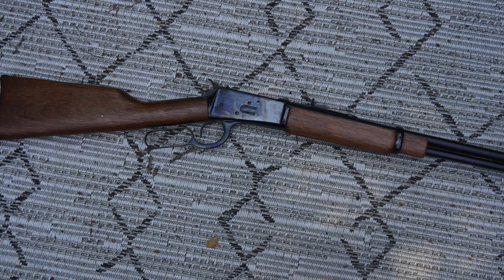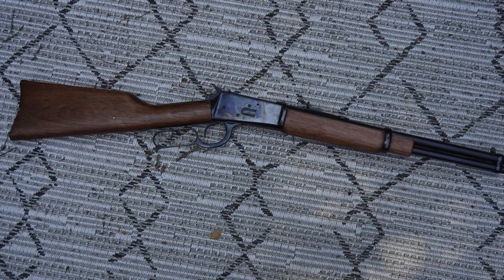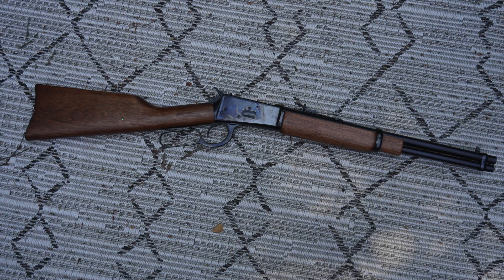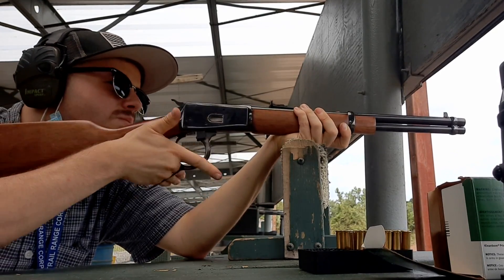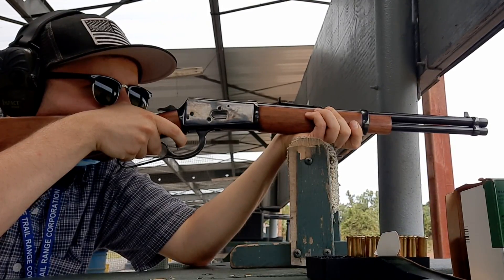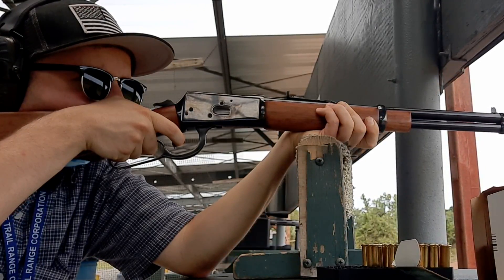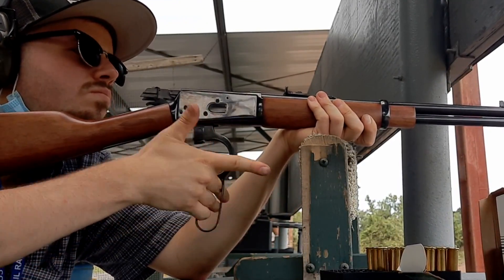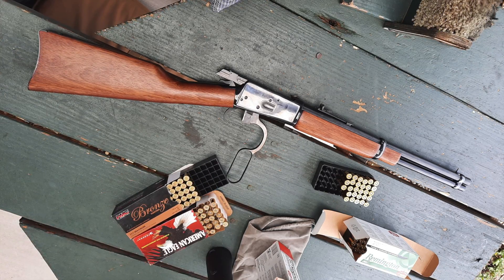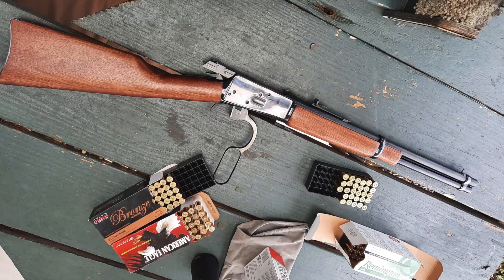I've got about 200 rounds through the .92 at this point, mainly .357 Magnums. My range trips have just been about getting used to the rifle, confirming function with different types of ammo, and making sure I'm on paper. The semi-buckhorn sights really aren't all that great. If you're just looking to plink at cans at close range or use it for cowboy action shooting they'd be totally fine, but for a user rifle I'd like a little more functionality at 50–100 yards. My eyesight is not great — I wear corrective lenses and have a hard time with this style of sight. I've been looking into various other sight options; peep sights or ghost rings generally work well for me, as do red dots, so we'll see what I end up doing there.